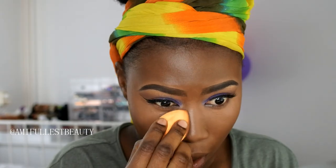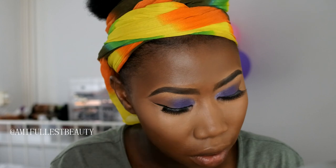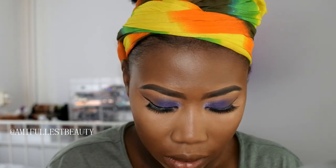Now I'm going to take my powder - you guys know it, this has become one of my favorites. This is the NYX Can't Stop Won't Stop Setting Powder. It has become one of my favorites. I just love the way my under eye looks when I use it - both in person and in pictures, I just love the way it looks.